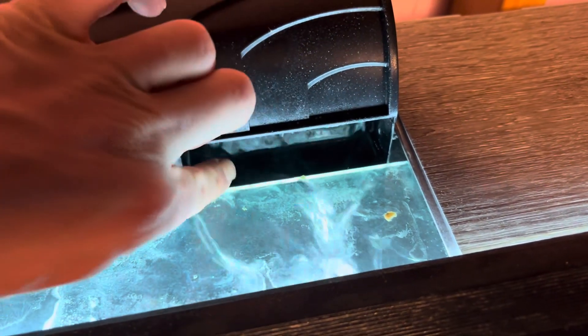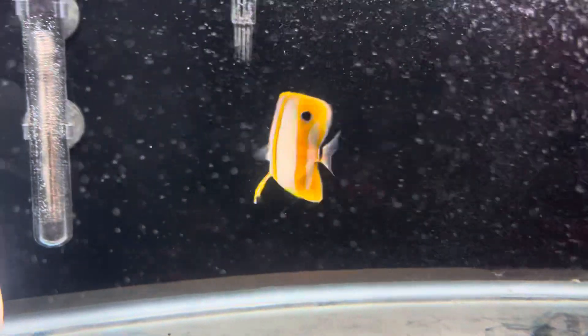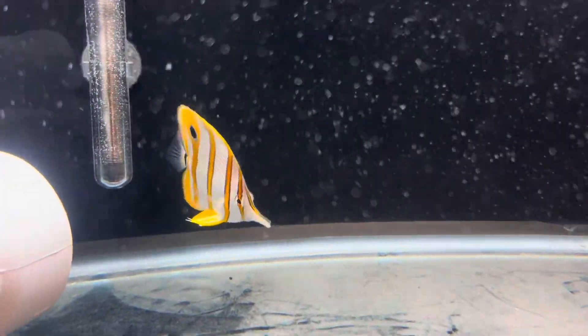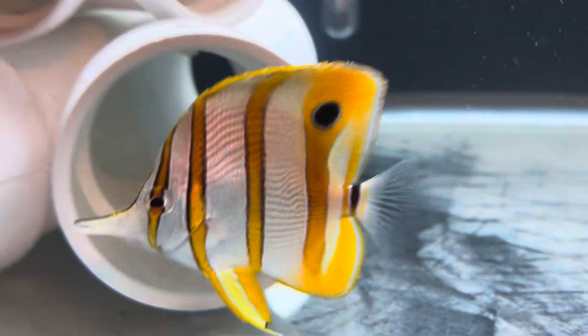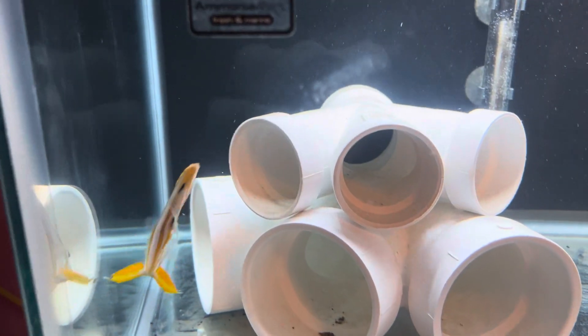It gets on your fingers real good. I'll shoot it right into the power filter and that'll shoot it out — look at him eat! Man, what a cool fish. It's just good to see him eating; I know these fish are one of the hardest to get eating. Look at him attack it — boom! He's got plenty of oxygen.